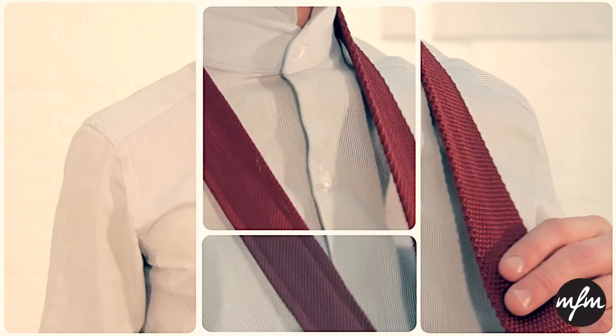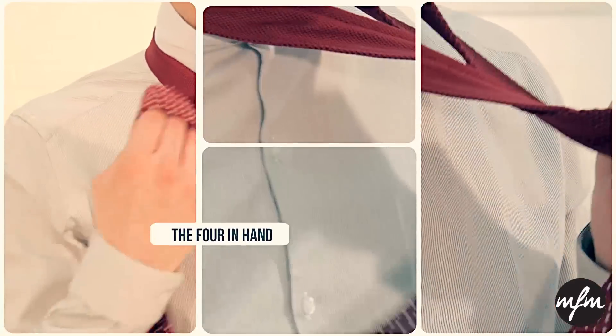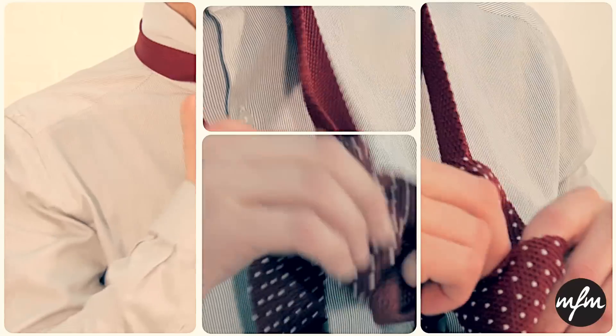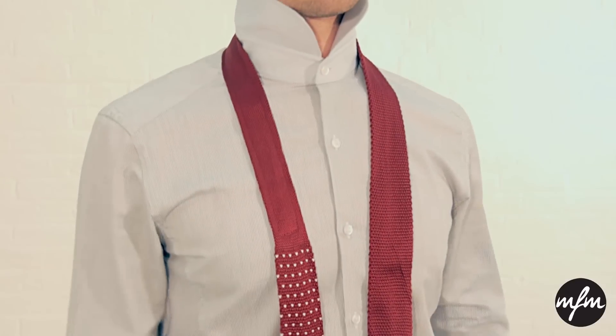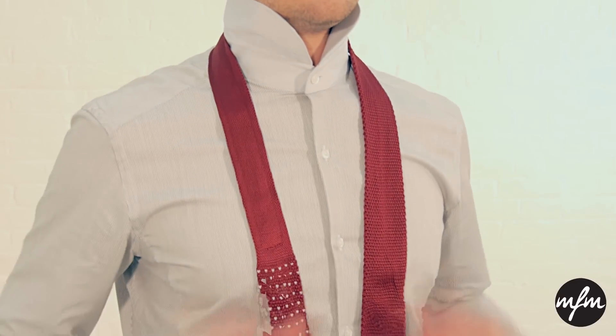The next knot is an old classic. The four-in-hand offers a long slim knot that also works well with knitted and silk ties alike. This simple knot is easy to achieve, with the tie the normal way round this time and the longer blade on the right hand side.